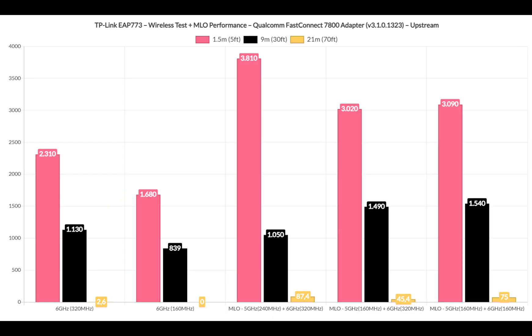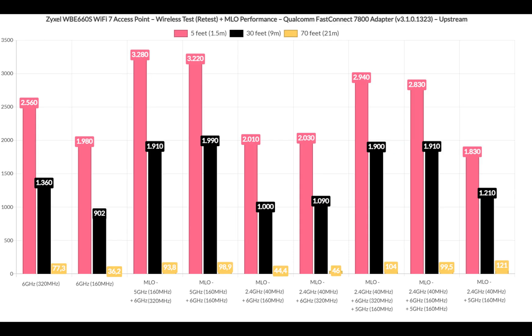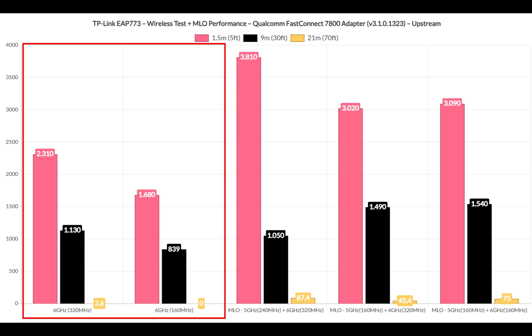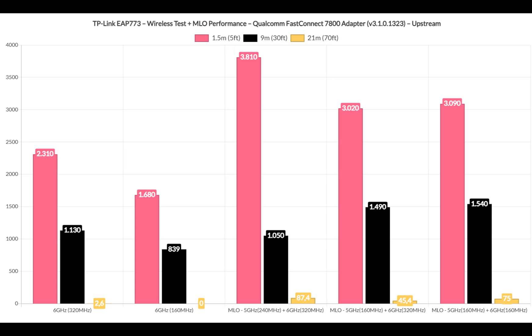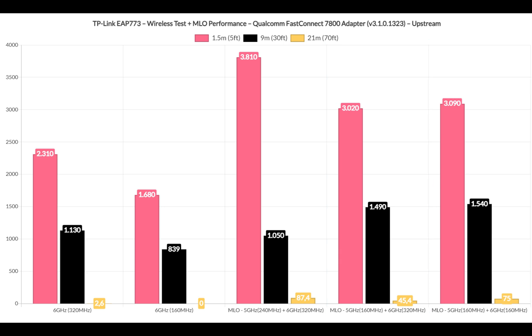Since pretty much all Wi-Fi 7 access points now have working multi-link operation, I had to test it on the TP-Link AP773 as well. I previously tested the Ubiquiti U7 Pro, the Zyxel NWA-130BE, and the WBE660S, the latter being the best performing. After aggregating the 6GHz radio at 320MHz with the 5GHz radio at 240MHz channel width, we get almost 4Gbps near the access point — the best multi-link operation throughput I have experienced so far. However, throughput does lose its potency at greater distance, with the max closer to 3Gbps, in line with other Wi-Fi 7 access points.